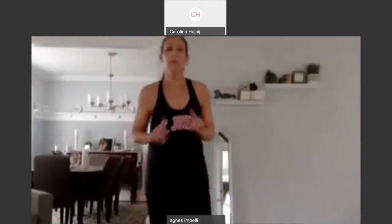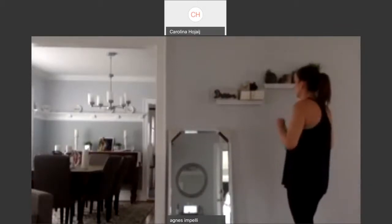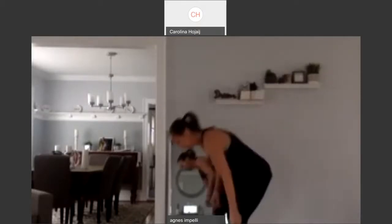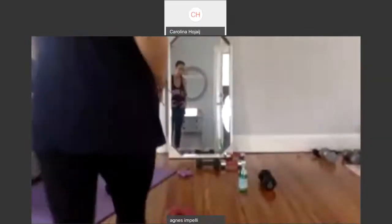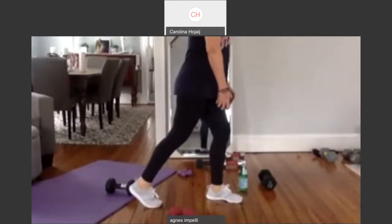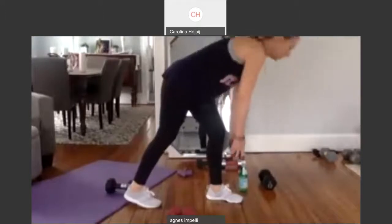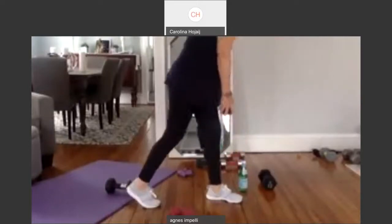Get some water if you need it — we've got dead lifts up next. So you've got a heavy weight. Let me make sure you can see my legs. I'm bringing one foot back — I'm on my toe. My front leg is straight, not locked, slightly bent. I'm going to bring the weight down and squeeze it up. Two. It's like a one-legged dead lift. And squeeze. You're going to feel it in the front standing leg. Three. In the back butt.